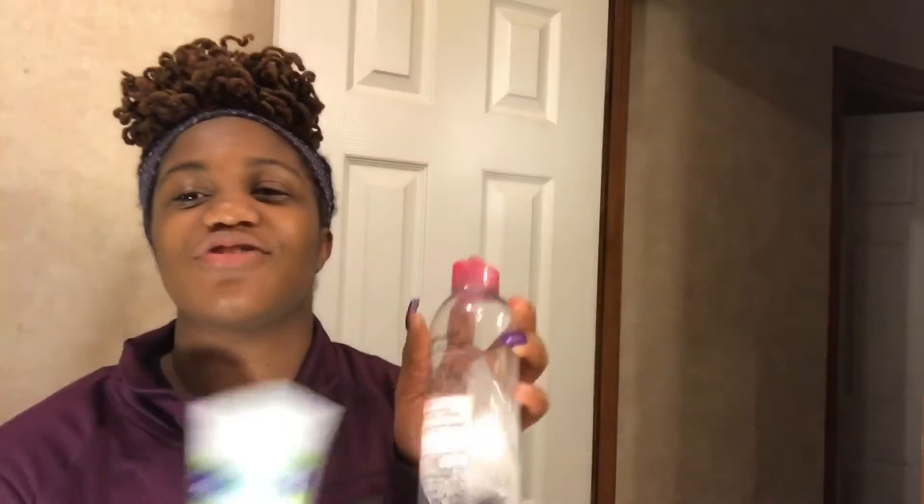My eyebrows are done without makeup so they look a bit rough, but for real y'all, these are the two products that you need to get because they're amazing. I strongly suggest that if you get the Garnier, get the cotton pads, not cotton balls. With cotton balls I had to use three, but with the cotton pads — those bigger circles — it's way faster because it's bigger so you can just swipe, swipe, and it's gone.